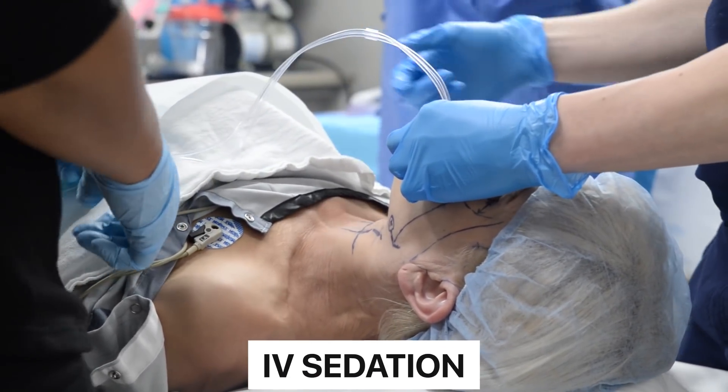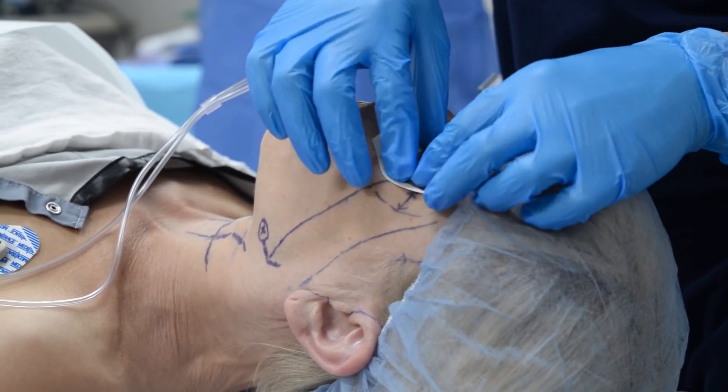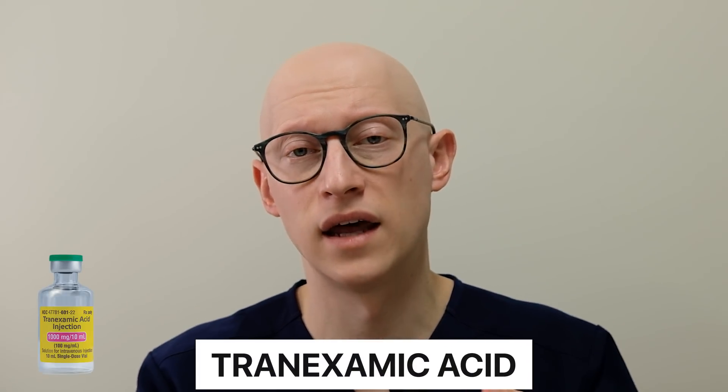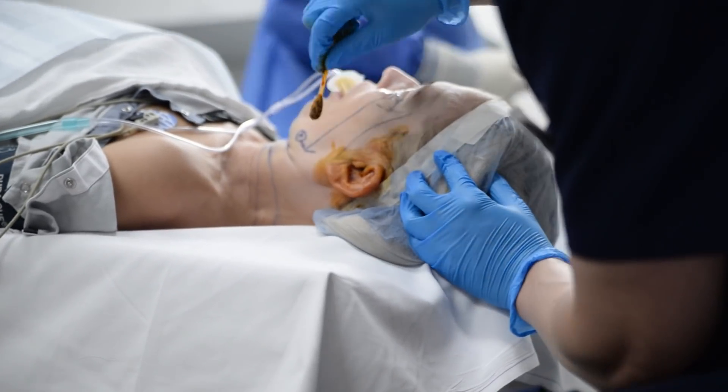Intraoperatively, patients get IV sedation. We protect the eyes, as you see us doing here. Tumescent anesthesia is what we use — a diluted combination of lidocaine and marcaine in a bag of saline. We also put tranexamic acid in there, which is used to reduce bleeding during surgery and also reduces bruising after surgery. We do about 50 cc's of fluid in each area — in the neck and then the sides of the face. We control the hair using autoclave tape and staples, prep the patient with betadine, and drape everything sterilely.